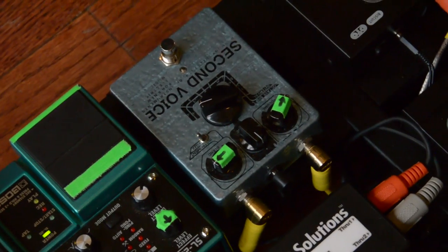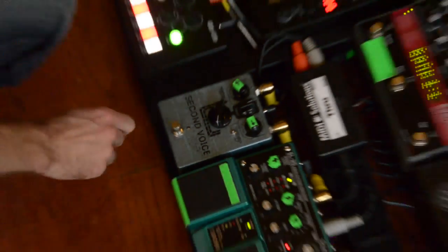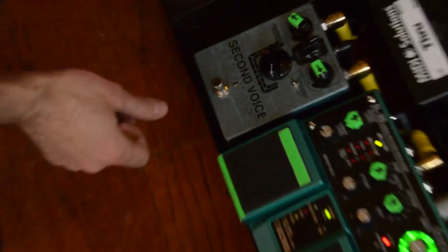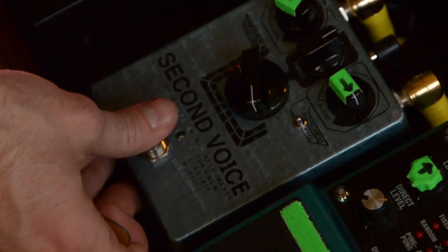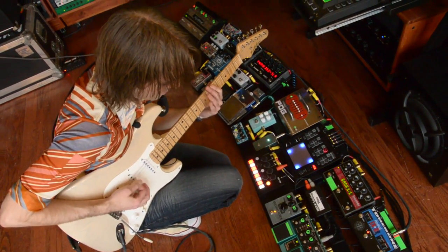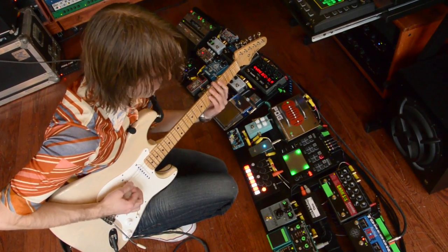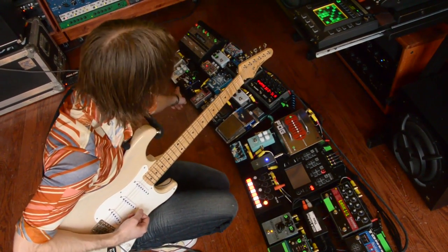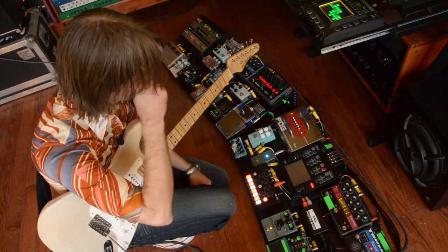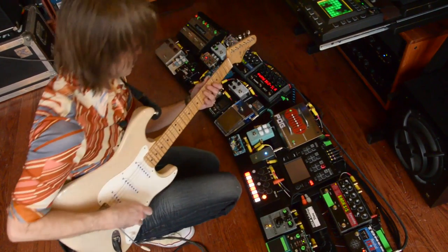This guy is the Second Voice from Infinim — stands for Instruments for a New Electronic Music, I think, if I'm recalling that correctly. It's a fuzz with variable intervals you can pick. I usually use it on an octave down. It's pretty dark and it works well with the Tim because I can't always get over here to turn my Tim pedal off when I'm hitting stuff over here.